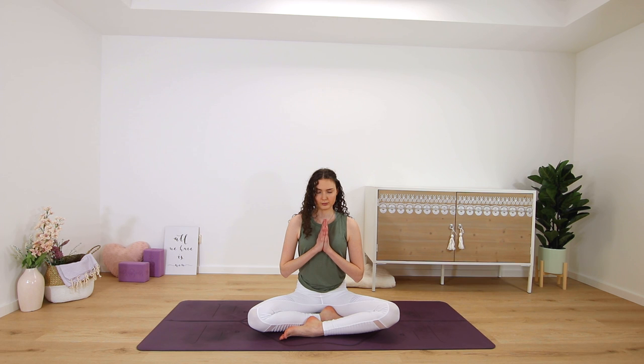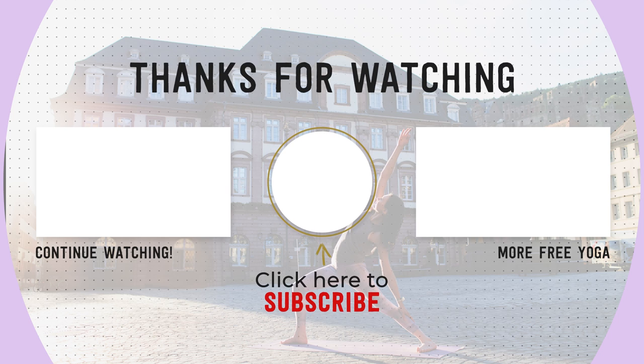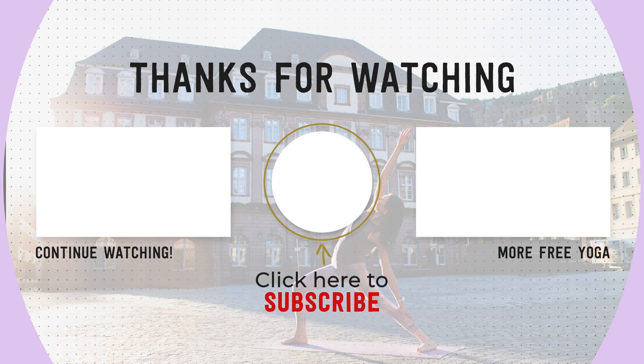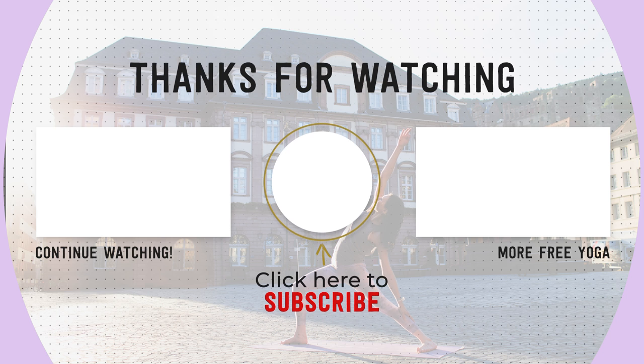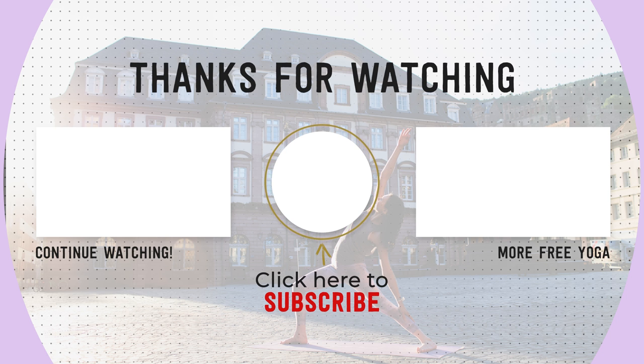Thank yourself for making it to your mat today. From my heart to yours, namaste. Thank you yogis for doing this short class with me — if you liked it, please leave me a comment down below to share your experience. If you're new to my channel, please hit the subscribe button and like this video. I put out new yoga classes every Sunday. Thank you again, and I'll practice with you soon. Namaste.